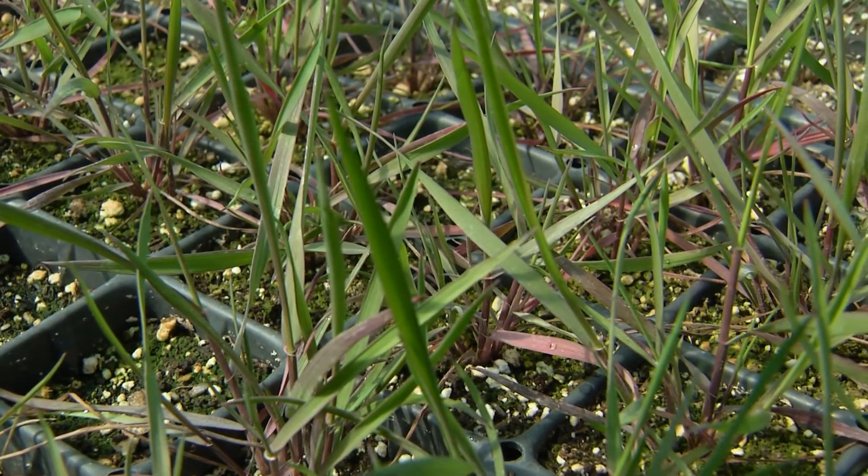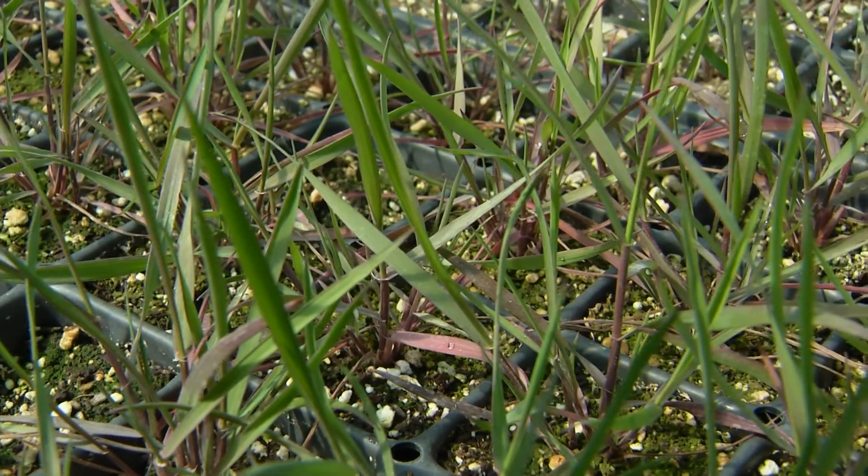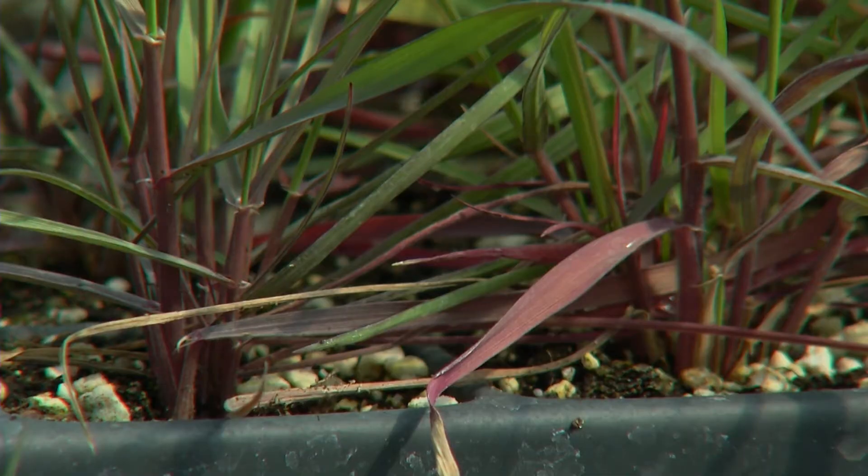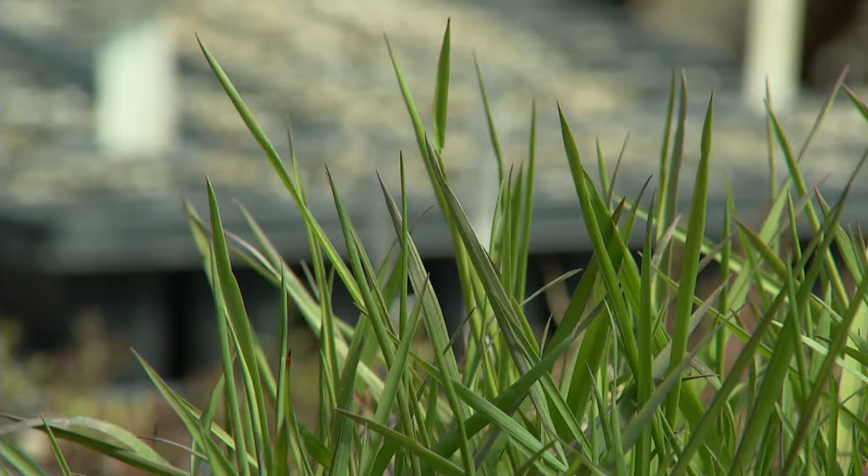It provides habitat and hiding spots for your native bees and skipper butterflies and all sorts of other beneficial garden and lawn friendly critters. So it's a great plant to have to plant alongside.